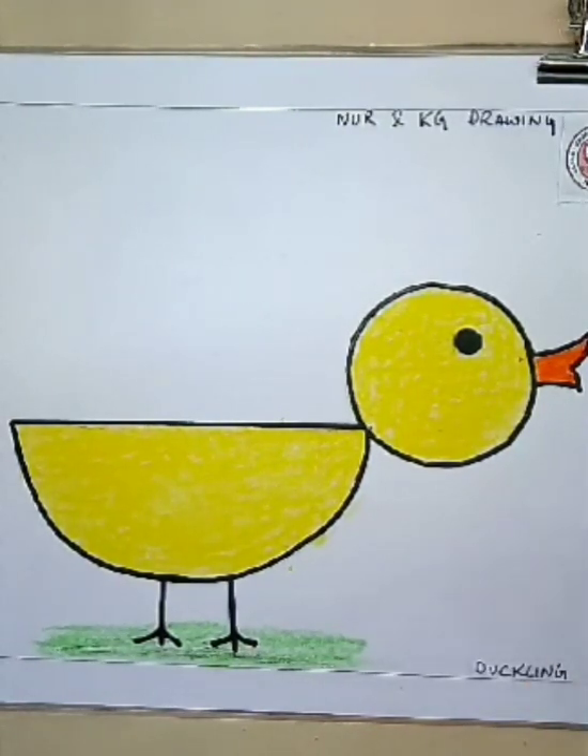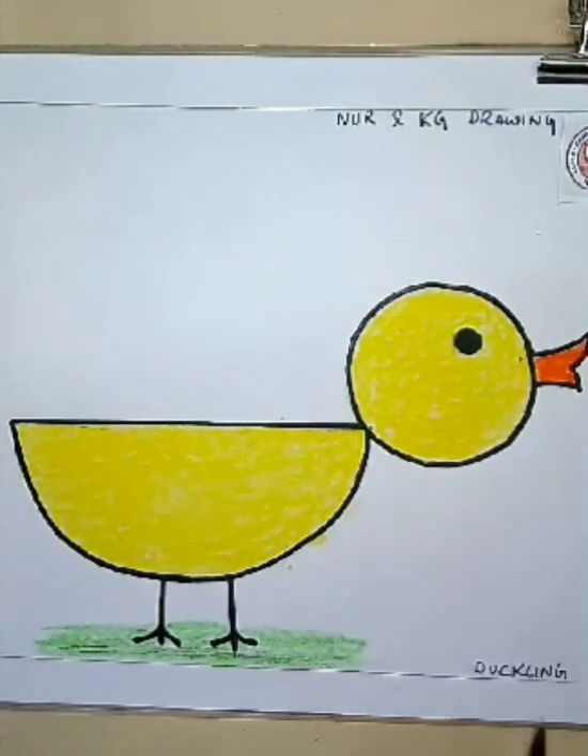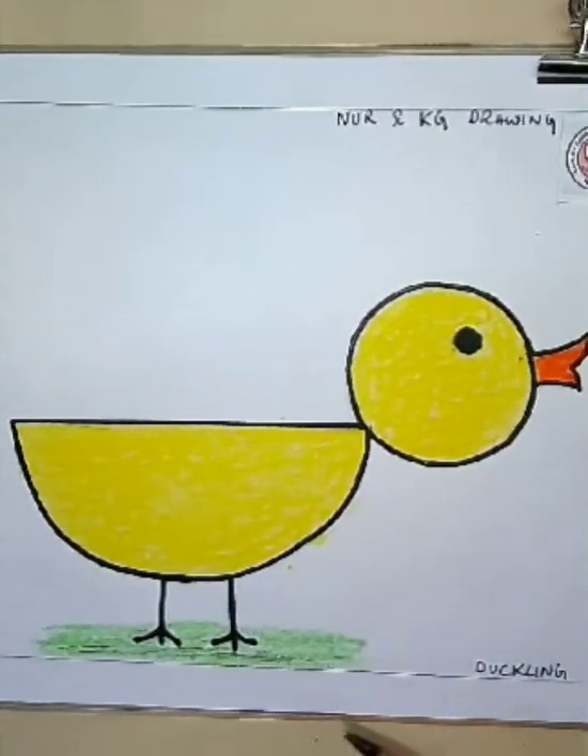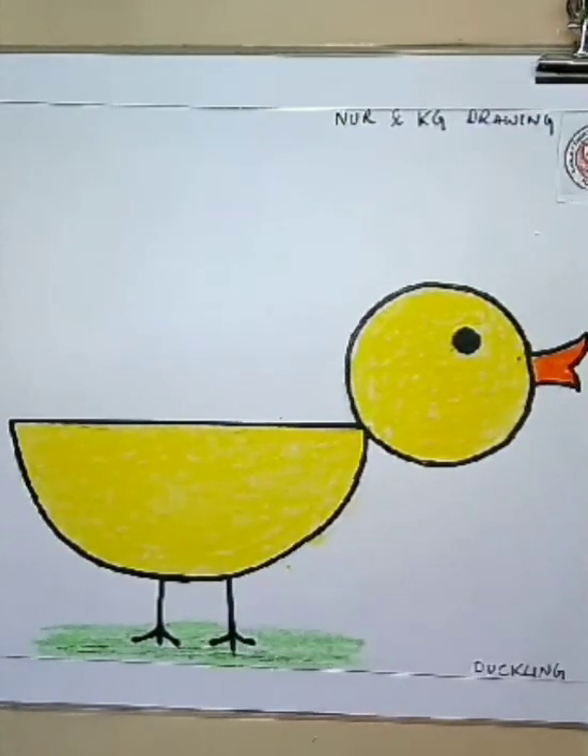So today what you have learned — you have learned how to draw a boat and a duckling. I hope you enjoyed this class. I know that you all love to draw. This much for today, children — bye bye!